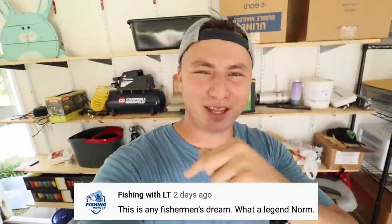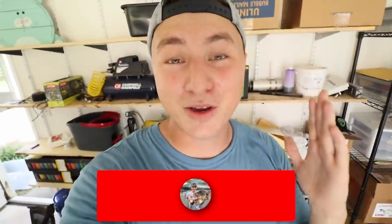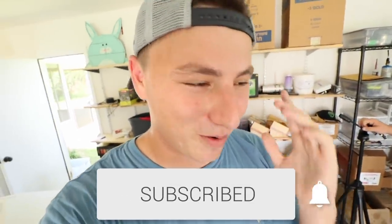Hey folks, what's going on? Welcome to the Fishing Norm YouTube channel. Comment of the day is popping up down below, so make sure you guys hit that subscribe button and the bell. Leave a comment down below on this video for your chance to be next video's comment of the day. You've been going absolutely crazy on the subscribe button lately, so thank you so much — keep on hitting that subscribe button for me, please.